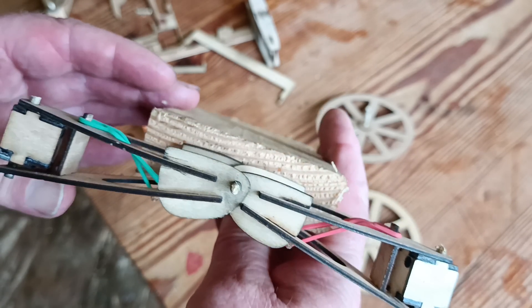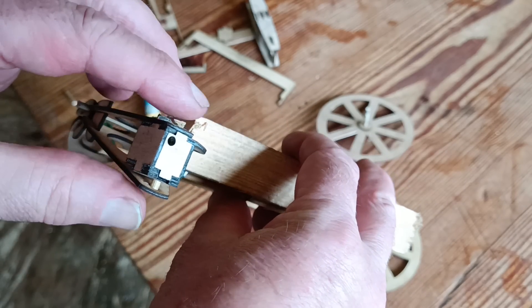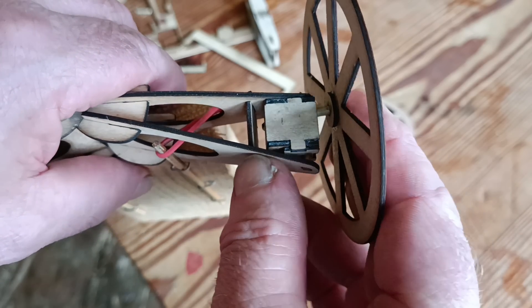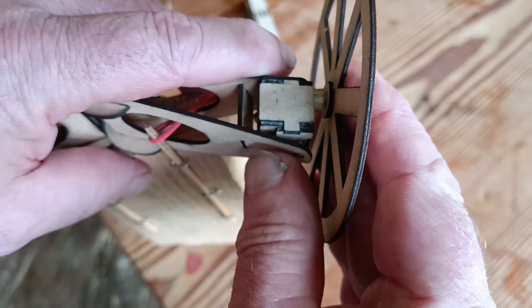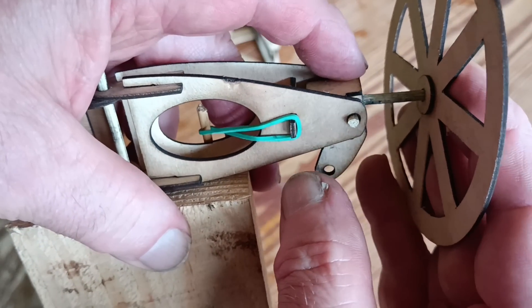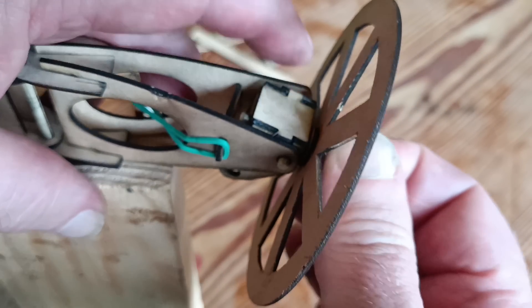With this design there's no provision for kingpin inclination or camber, but then there's no need for them either. There is a need though for caster, which is what brings the wheel back to heading in a straight line after a bend — but that's just a matter of having the wheel axle position behind the kingpin. Easily done.